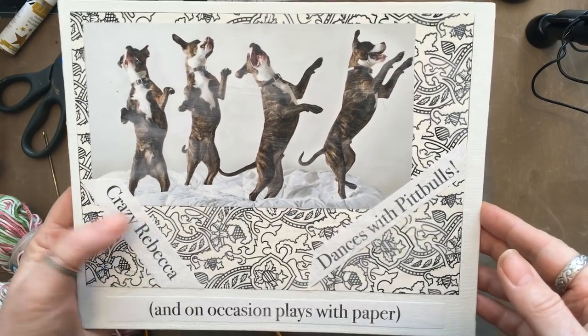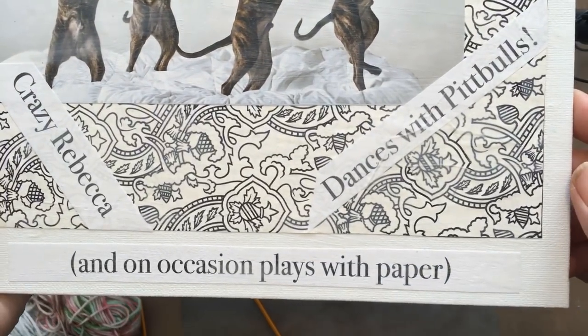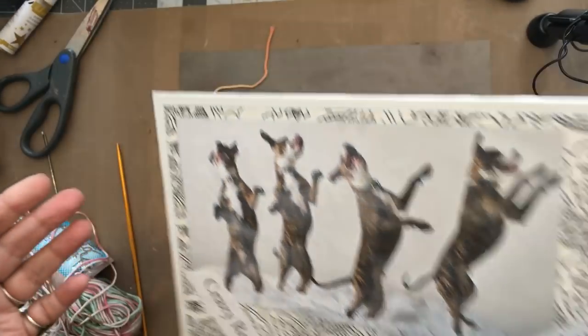Hello, it's me, Crazy Rebecca — dances with pit bulls and on occasion plays with paper. Thank you, kitty. I loves it. I loves it a lot.